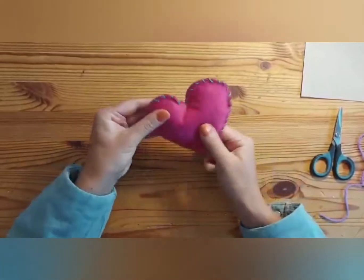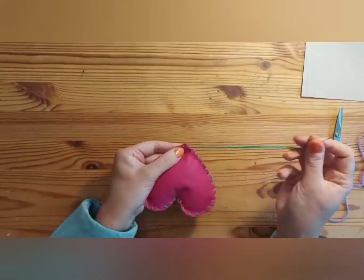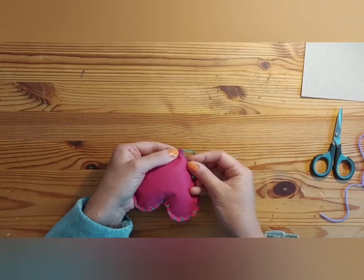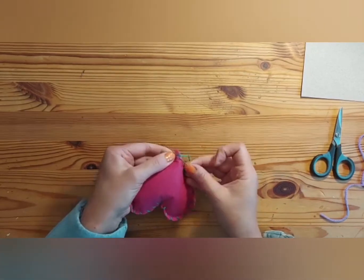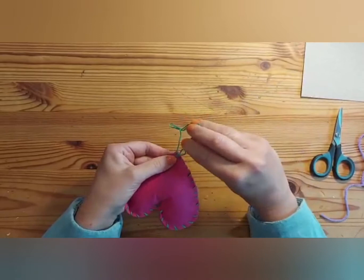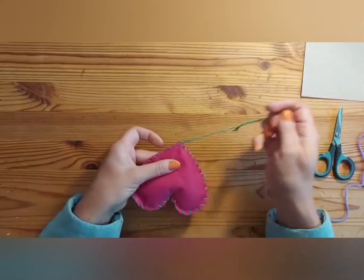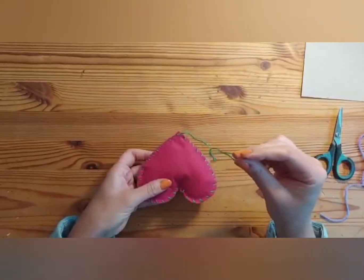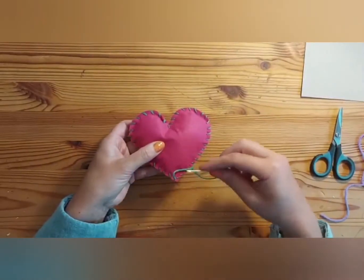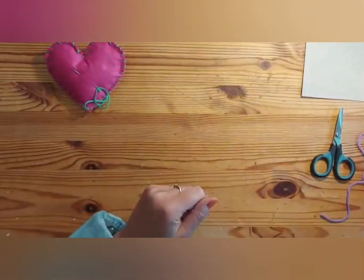Okay, so that's your little heart stuffed and stitched. To finish that off, we're going to make a knot by going underneath where you last came out with your needle, back up and through, and then through the loop and pull it tight. I'm also going to leave that attached with the needle because once we've made our tassel we can sew it on directly. Pop your needle in there and put it to one side whilst we make our tassel.